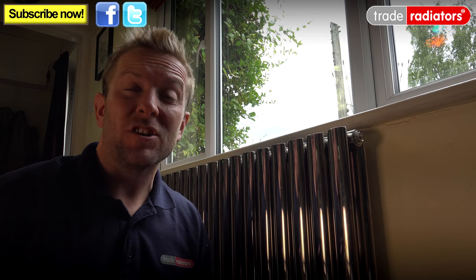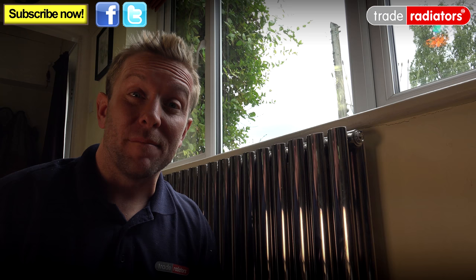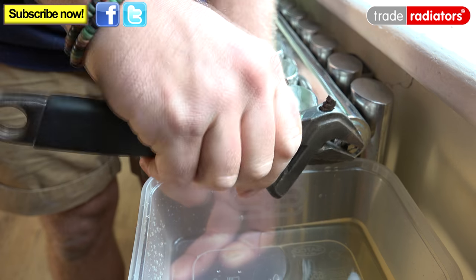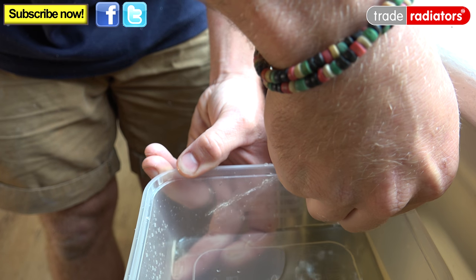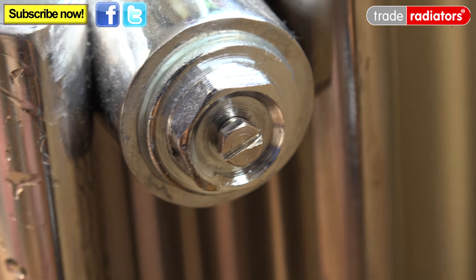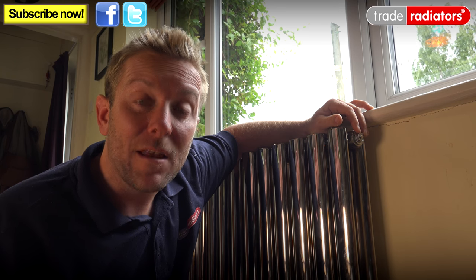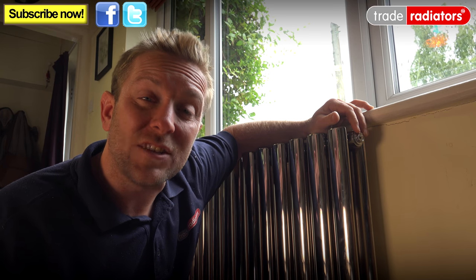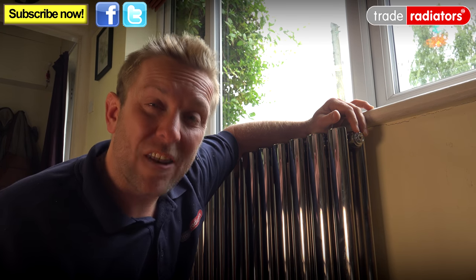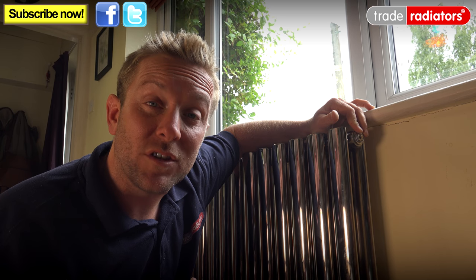Now that we've shut the valves off, we need to make sure the valves are actually holding so that when we remove the radiator from the wall no water comes flying out. The way we do that is to open up the bleed key at the top of the radiator, just dissipate the pressure, and watch to make sure there are no more drips coming out. That can take a few seconds and you might need a little tub to catch any water. Then it's very important to shut the bleed key again — if it's left open when we come to remove the radiator, it could allow air into the top and water out of the bottom. I cannot reiterate enough how important it is to shut this bleed key again.